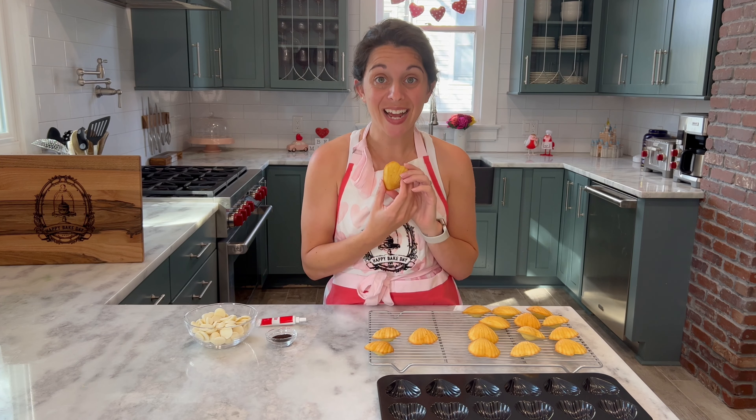The heart shape is too cute — I am absolutely in love. They smell fantastic; this lavender is amazing. I might have eaten one when I pulled it out of the oven. They're really delicious and this coating is going to make them even better.